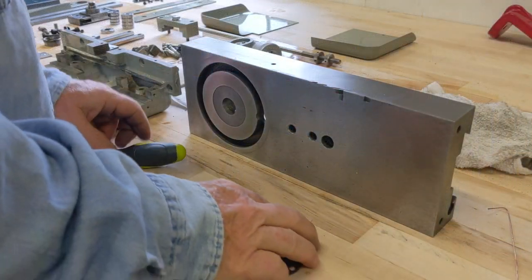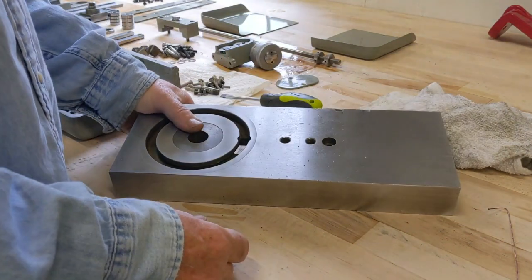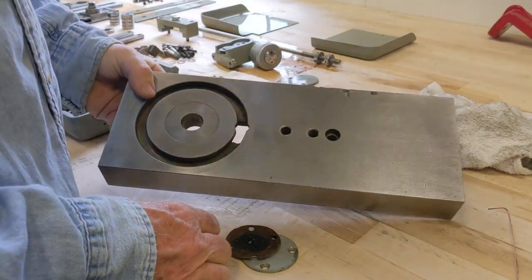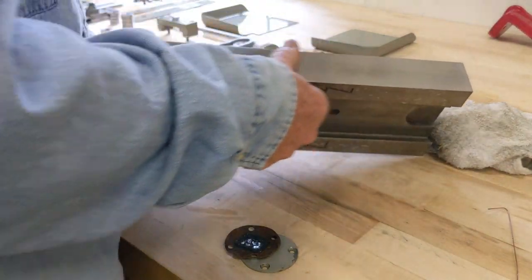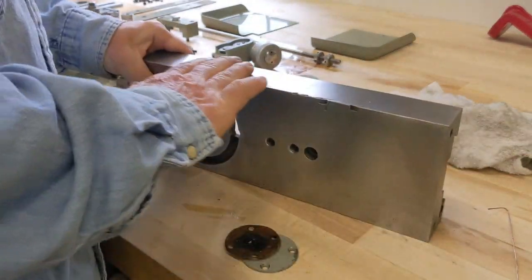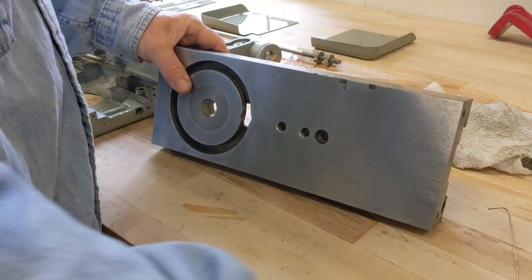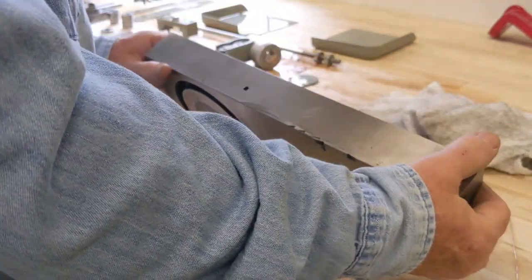We're going to start assembling the cross slide. I made the decision to not surface grind it. I did some 320 on an aluminum block — first I took a precision stone and just knocked down all the high spots, then hit it with some 320 and then some maroon Scotch-Brite. I think it's going to be okay. If I get it on the machine and it keeps bugging me, I'll take it back off and surface grind it, but I don't think it needs to go through all that trouble.